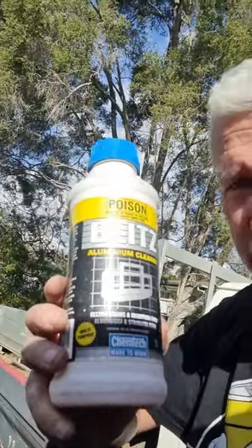This is called Blitz — it's an aluminium cleaner from Chemtech, available at Bunnings. Use it neat, mix it 50/50, or however you need it for your aluminium cleaning.